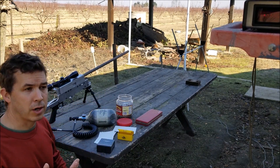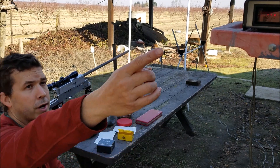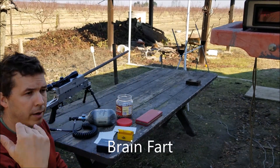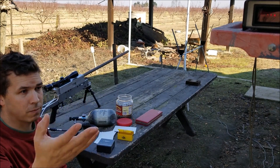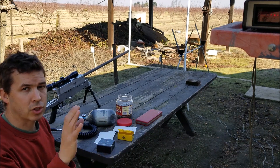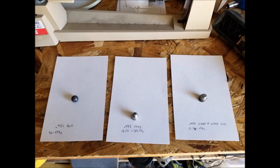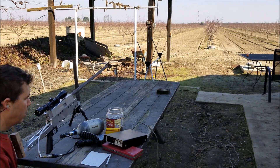I was going to show the chrono results on camera, but for some reason the camera reads the chrono inconsistently — it just flows across the screen. So I'll bring it down here and announce the shots as I do them. I'm going to reset everything, take a couple of test shots, and then get back to the shooting.